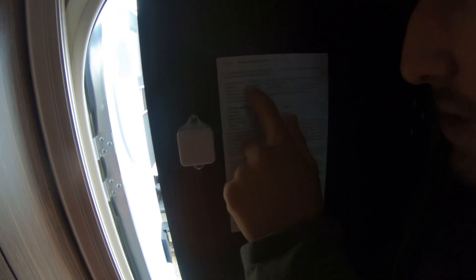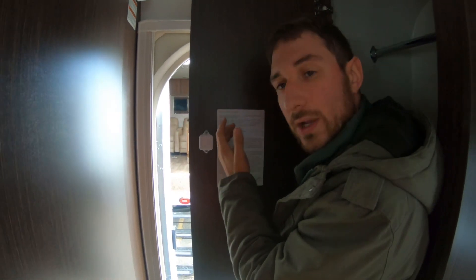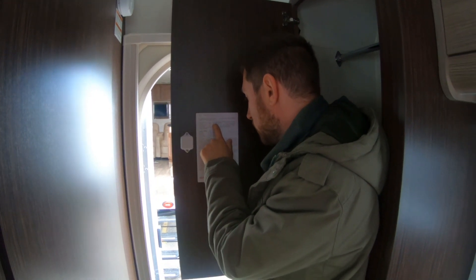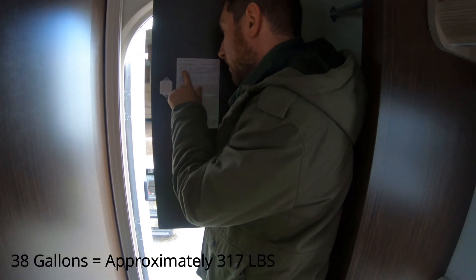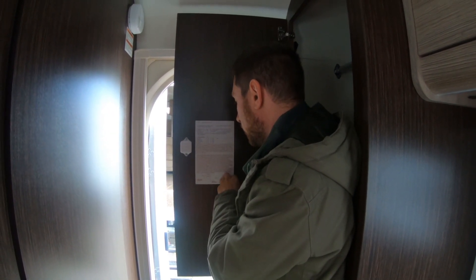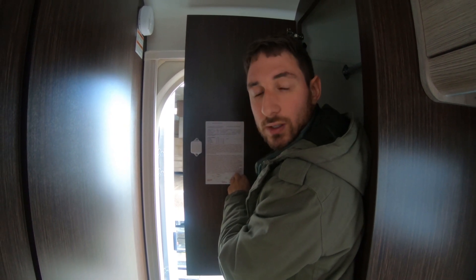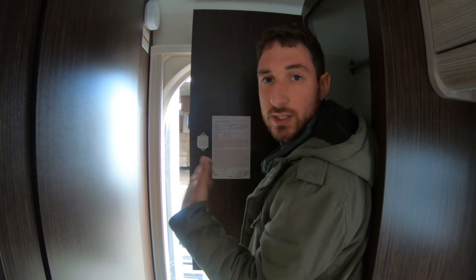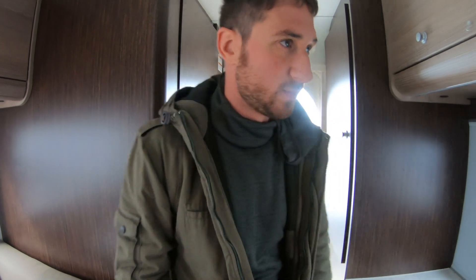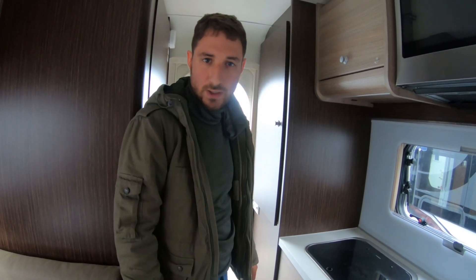That's dry weight, so then you add all your equipment, your stuff, and water. It's got 38 gallons of fresh water and 40 pounds of propane gas. Add all that together and you get your gross weight. Look at your truck, check your payload capacity, and match that to the camper — make sure you don't have too little of a truck. Okay, let's go take a look at the outside.